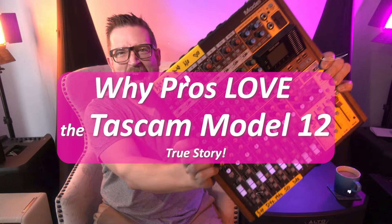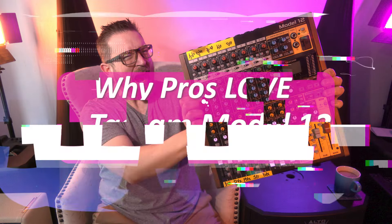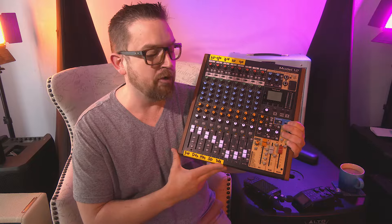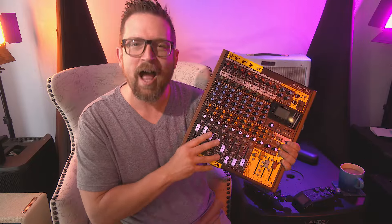Today we're going to be talking about why people that produce music live on location love the Tascam Model 12. This thing's chonky — check this guy out. This board right here really is an industry favorite. Been around for about three years, with lots of updates and upgrades. It's a no-fuss, no-nonsense multi-track recorder, and here's why we love it.